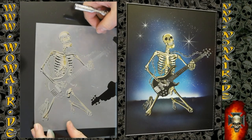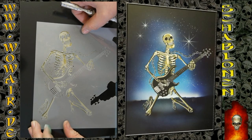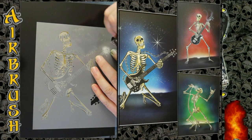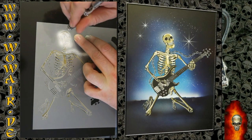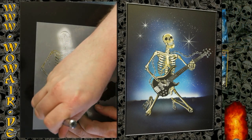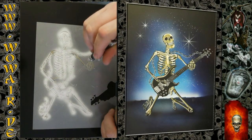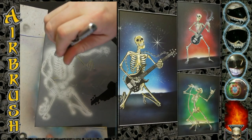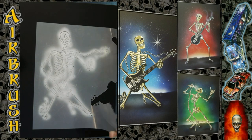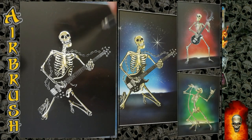Now comes the highlight white. So everything in this stencil is painted with full white. And there you have the highly detailed skeleton with the guitar.